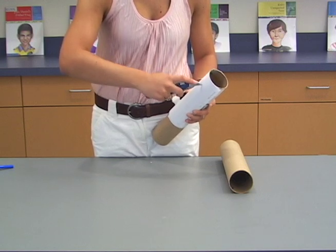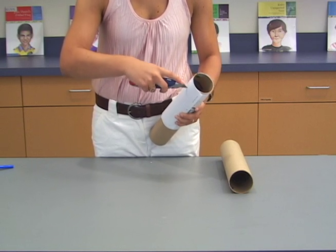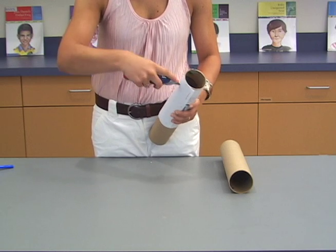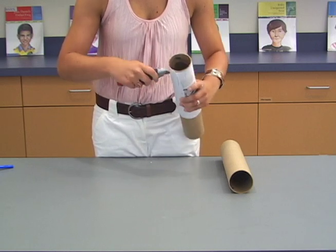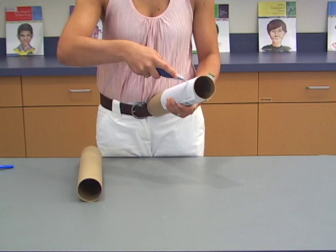Then, use a utility knife to poke slits through the marked boxes on the template. The slit should be just wide enough that the end of a brass fastener can be threaded through. Repeat the cutting process with the second tube.